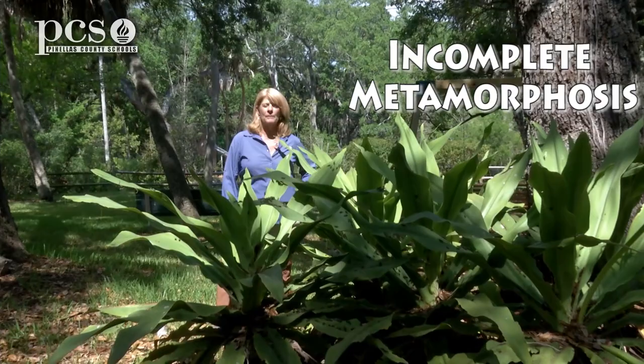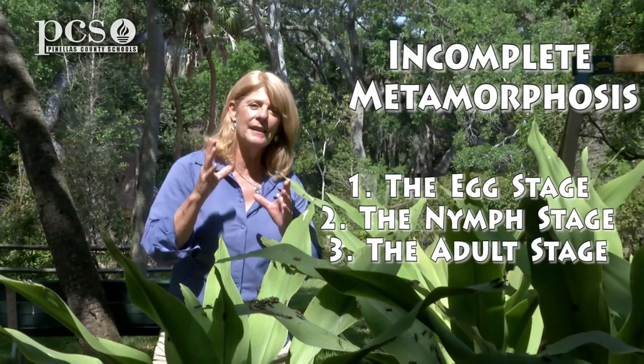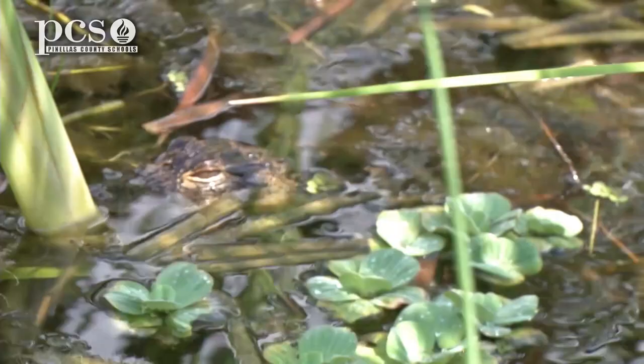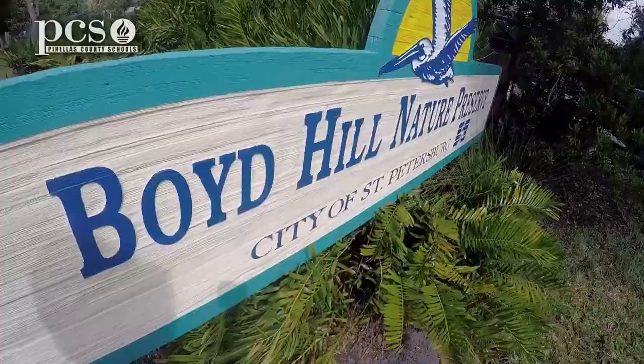I hope you've enjoyed our segment on incomplete metamorphosis. The Lubber Grasshopper goes through just three stages: the egg, the nymph, and then the adult yellow Lubber Grasshopper that we see in the summertime. Until next time, this is Martine from Boyd Hill Nature Preserve.